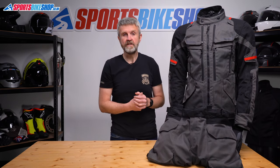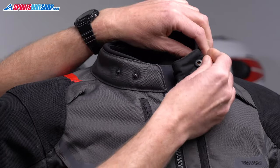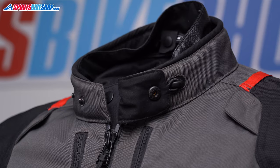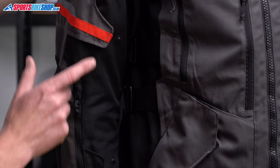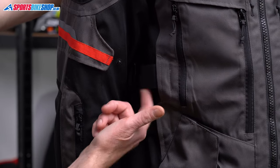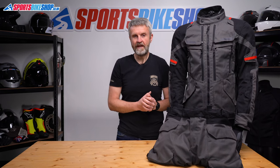The collar is poppered and you get two choices to give you either a more relaxed or a close fit around the neck, and it can also be hooked back out of the way to give you a little bit more airflow. Fit adjustment on the jacket is easy and there is loads of it — you get twin waist belts, poppers above and below each elbow, and pull cords at the lower hem.